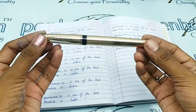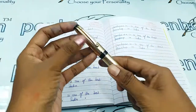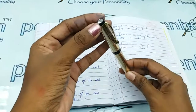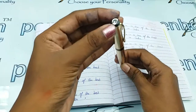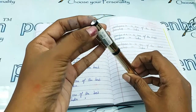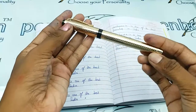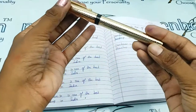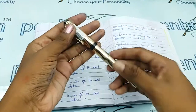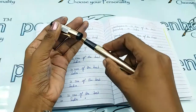This pen has a full golden body and cap with a golden clip. There is a stone design — actually a stone — on the top of the cap, with black designs. This is not a smooth finish; it is a zigzag finished body, and this is an easy opening cap — you can easily pull it out.